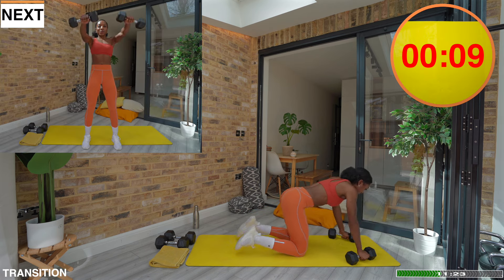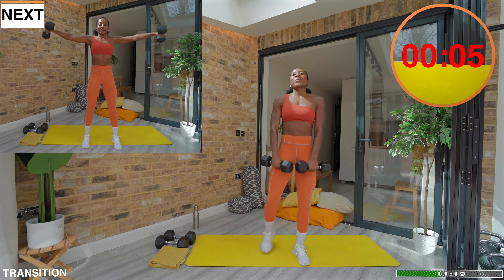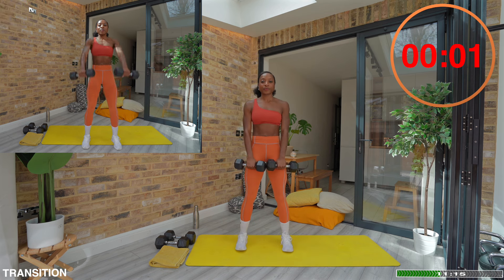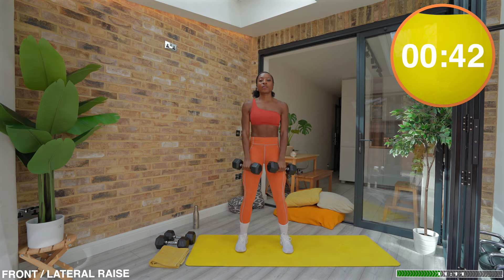Exercise three: front and lateral raise. Last one in this block, so enjoy it and celebrate that after this we are moving on. Remember to take your time. Quality reps only.